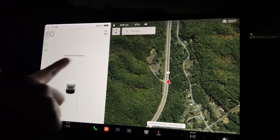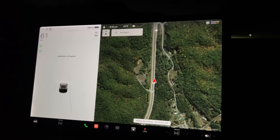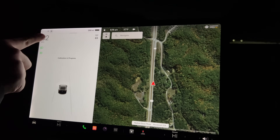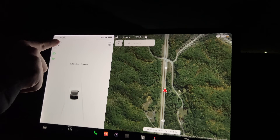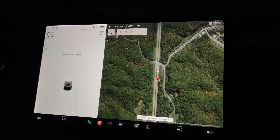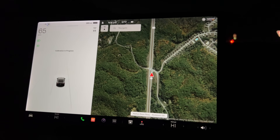So this is where it says calibration in progress. This process supposedly takes about 30 minutes, and they say to call Tesla if it takes more than an hour. You'll notice up here that my little steering wheel has like a tiny little blue dot — basically that's going to turn into a complete circle around the steering wheel like you normally see, and then you'll be able to engage autopilot or full self-driving.